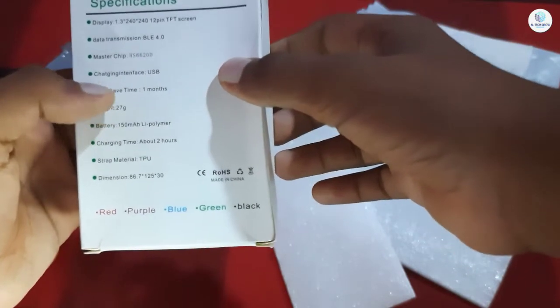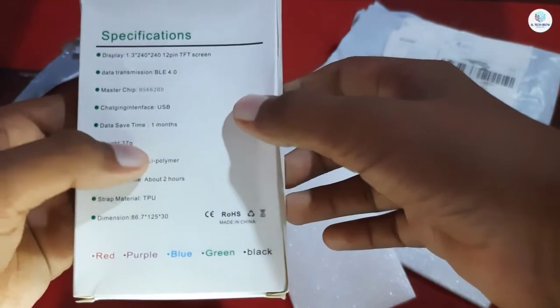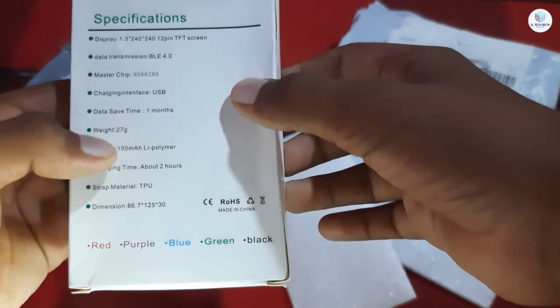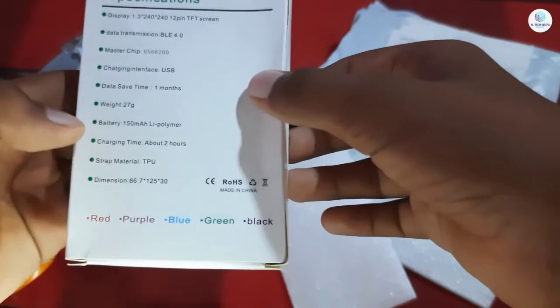It has USB charging type, bigger data, and data save time. About one month battery life — that's a big advantage. There is a battery here, and charging time is about two hours.